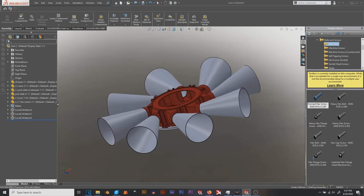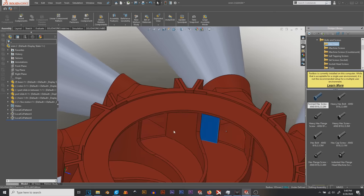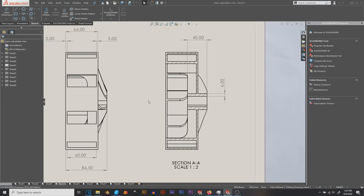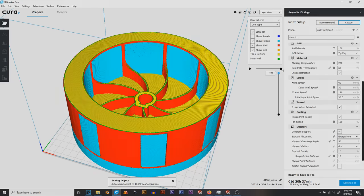As always, first step is design. Here's what I came up with in SOLIDWORKS. The parts in red are 3D printed — I'll explain how everything works in just a second. All the SOLIDWORKS files, STL files, and dimensioned plans are available on my website if you want to print one of these yourself.